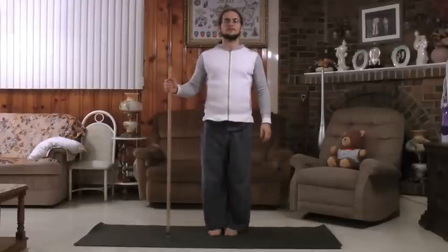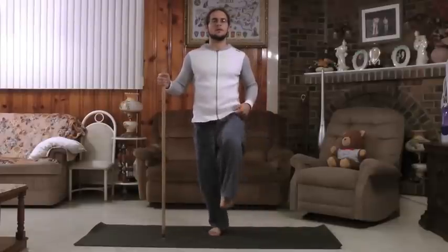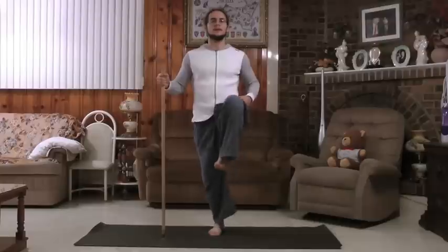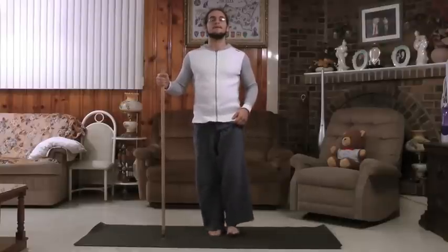Let's go towards the opposite side: 5, 4, 3, 2, and 1.